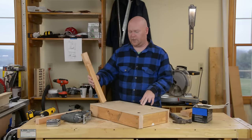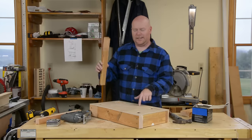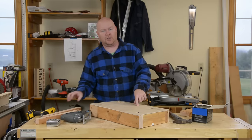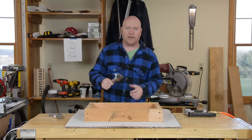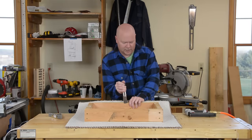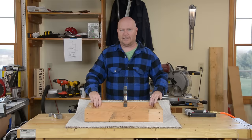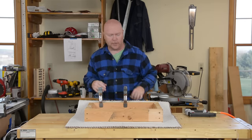With the holes cut in this thing, you're going to be real tempted to start putting your uprights in. Don't do it. This base is a whole lot easier to cover with carpet if you do it before it has a bunch of sticks sticking out of it. Spring clamps are your friend when you get into dealing with this carpet because they make a great way to tack it in place while you staple it.